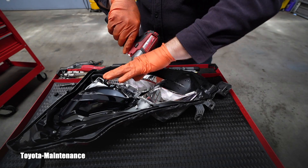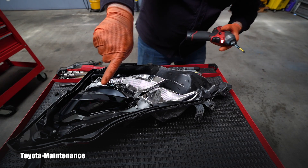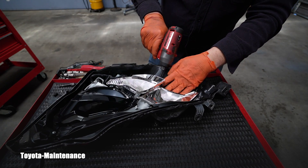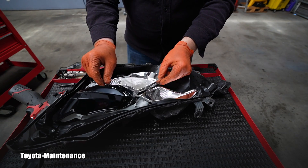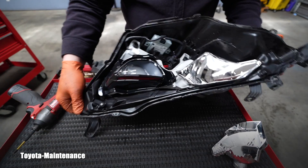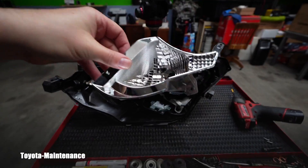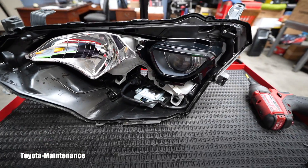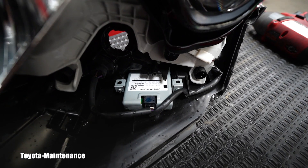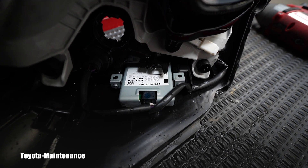For those who didn't see the previous video: the failure of this headlight was that the low beam started flickering. It was not emitting the light correctly. Everything else worked perfectly — the high beam and so on — but the low beam light was inconsistent and would flicker. Removing this part gave us much better understanding and visibility of the computer, and sure enough it says 'computer light control LED.'